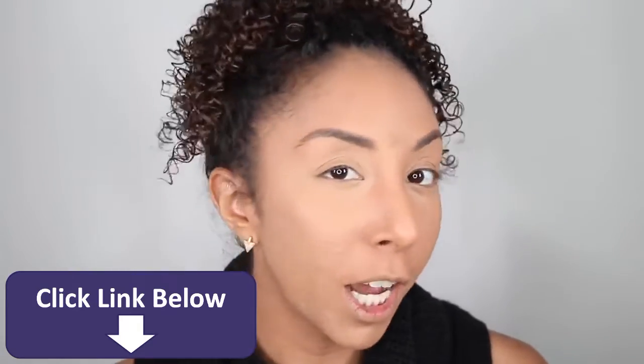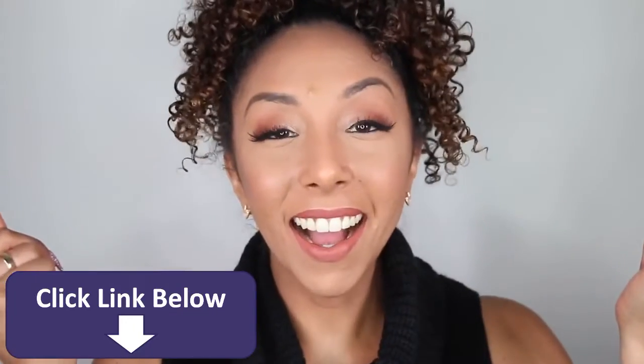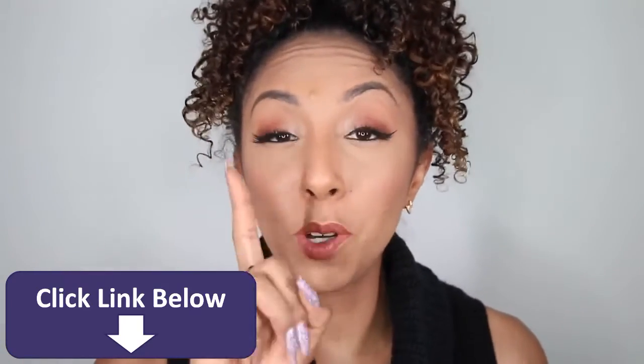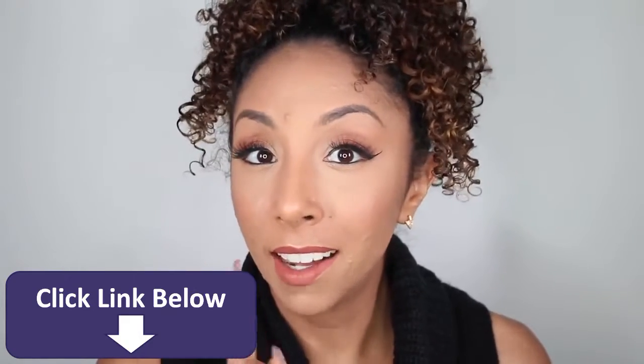So now I'm going to finish my eyes, blush, contour, all that jazz. Now that I have added my eyes, my contour, my lips — the last tip you could do to help cover up your acne is to add a highlight.